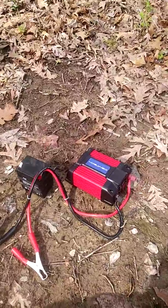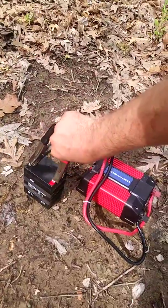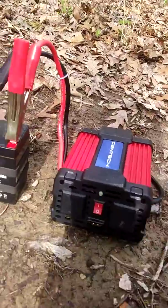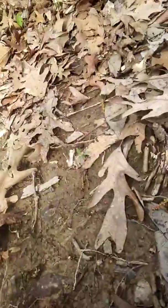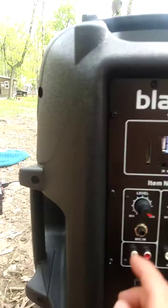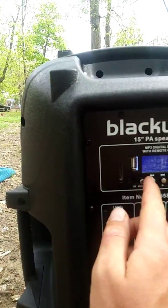Alright, here we go. Negative, positive — switch the inverter to on. Now we got a green light. Plug in the BlackWeb — no extension cords, no gimmicks. I can take this to the beach all day long. Now it's powered up. Let's put it on the radio.